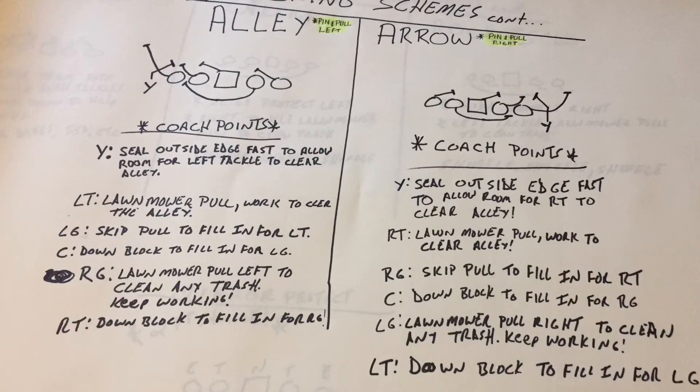Now we're getting to our pin and pull series. Simple calls: Alley, we pin and pull to the left; Arrow, we pin and pull to the right. When we pin and pull, that's when we want to seal — that Y really has to seal that defensive end. On an Alley call, the Y seals the defensive end so the left tackle can make his lawnmower pull and work up into the alley. The left guard makes a skip pull to fill in for the left tackle, the center down-blocks and fills in for the left guard. The right-side guard on the backside will lawnmower pull, open up, and clean up any trash that slips through on the left side.